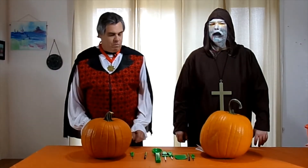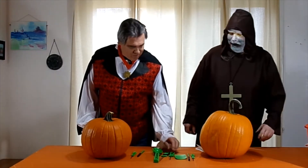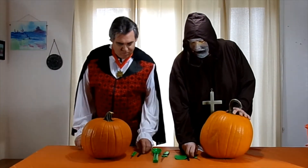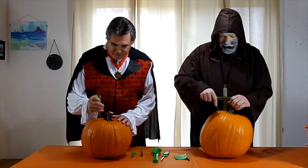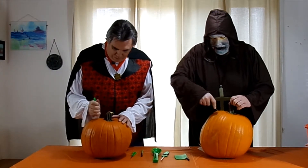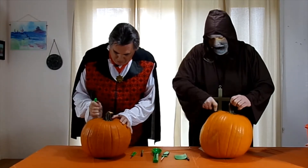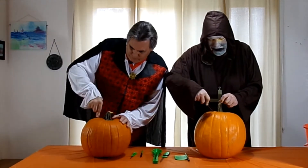All right, let's carve some pumpkins. That sounds like fun. Let's go ahead and carve some pumpkins. Get some knives and poke some holes in the top. Is it better to go jagged or just straight around? Okay, let's do it the way we are doing it.